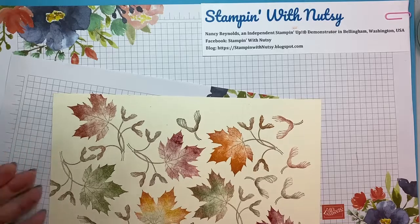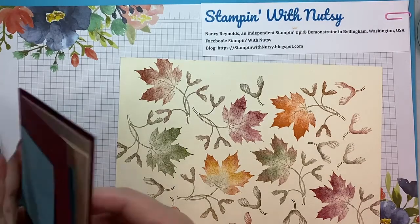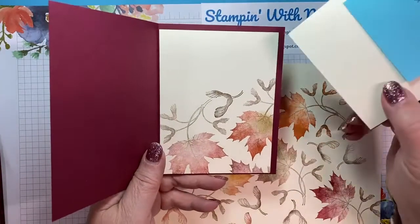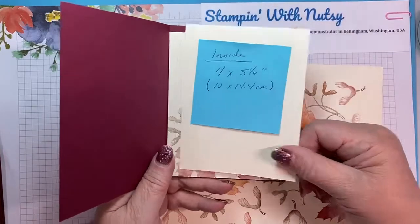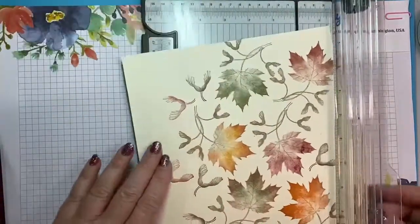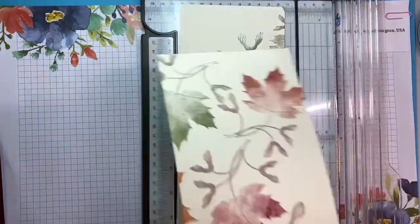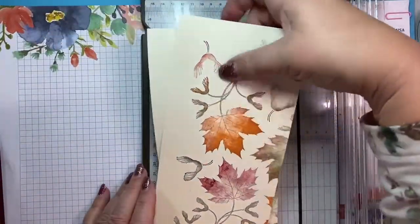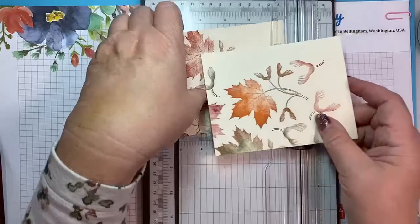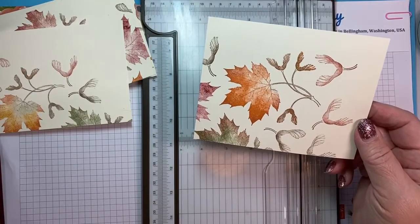All right, here we go. My inside piece is going to be four by five and a quarter inches, or 10 by 14.4 centimeters — that's my inside piece, and also my piece for the front, which is already done. I want to cut it and decide how it's going to go. I'm going to put them together and cut at five and a half. This is a quarter sheet of cardstock, just cut in half both ways. I know it's going to be five and a quarter inches, or 14.4 centimeters, the long way.